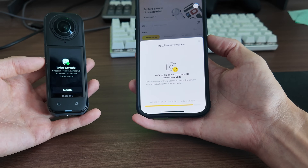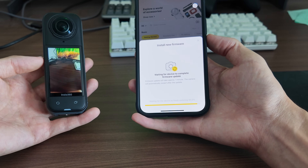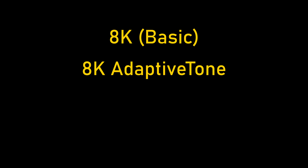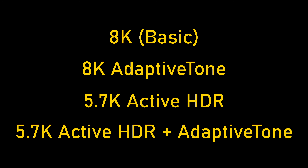So I updated the firmware and decided to re-run the same test, this time across four modes on the X5: basic 8K, 8K with Adaptive Tone, 5.7K with Active HDR, and 5.7K with both Active HDR and Adaptive Tone.